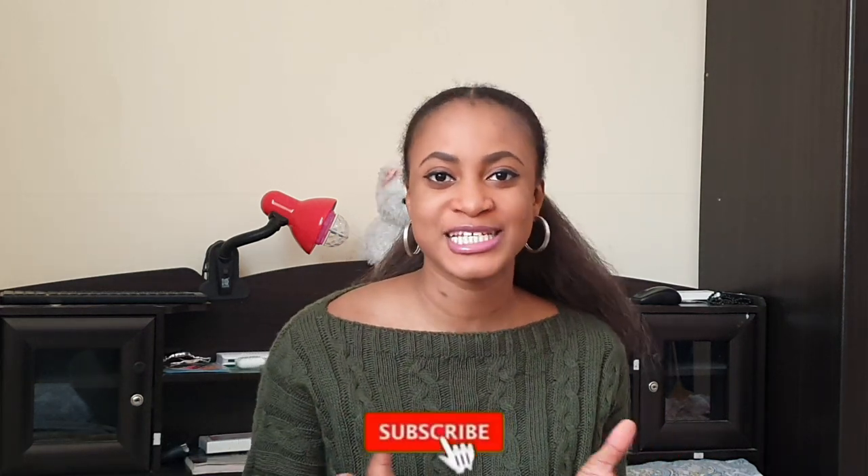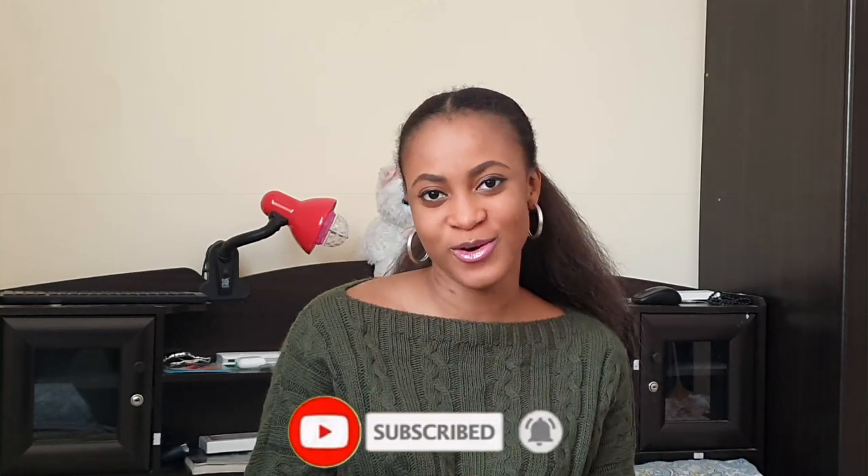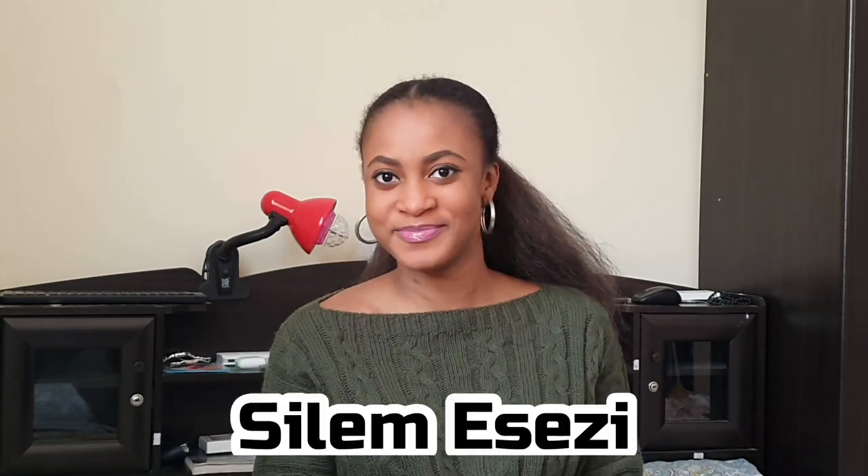Hello, welcome back to my channel! If you're new here, please hit the subscribe button so you're notified whenever I post a new video. My name is Silem. Today we're going to be doing something very interesting. If you haven't seen my previous no-sew project, please click the link right here — we're going to be doing another no-sew project. Today I'm going to teach you how to make a kimono without sewing.